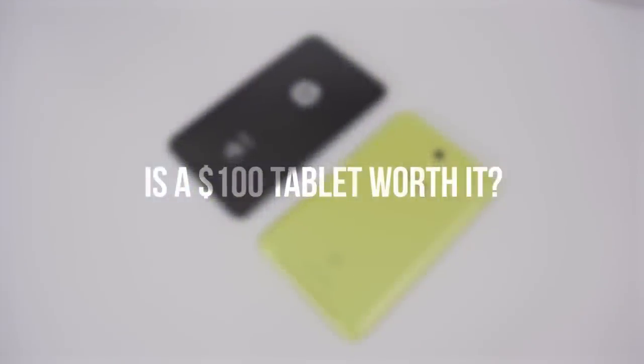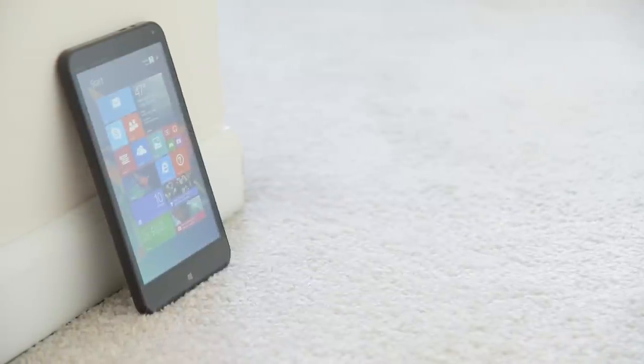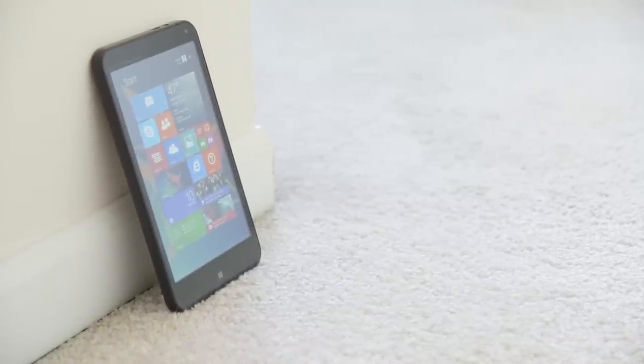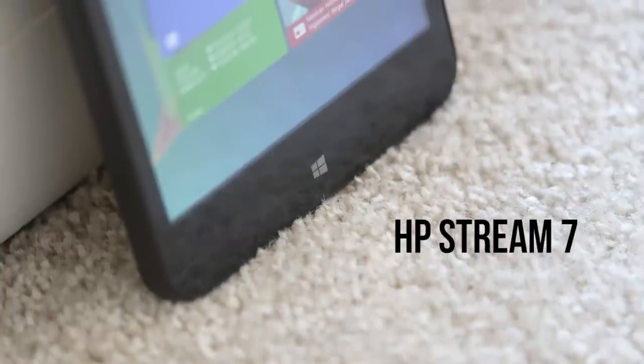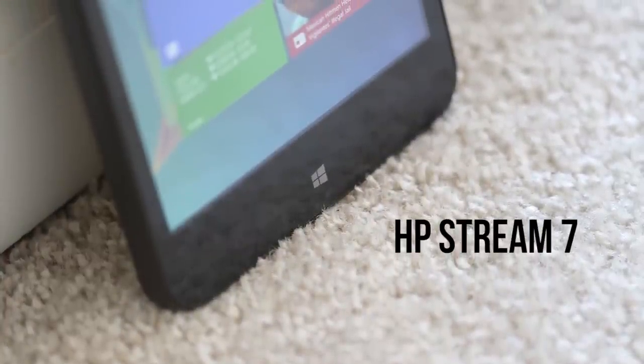Hey guys, this is Austin. Is a $100 tablet worth it? Packing a quad-core processor, 7-inch IPS display, and full Windows 8.1, the HP Stream 7 looks like a serious competitor coming in at just under $100.